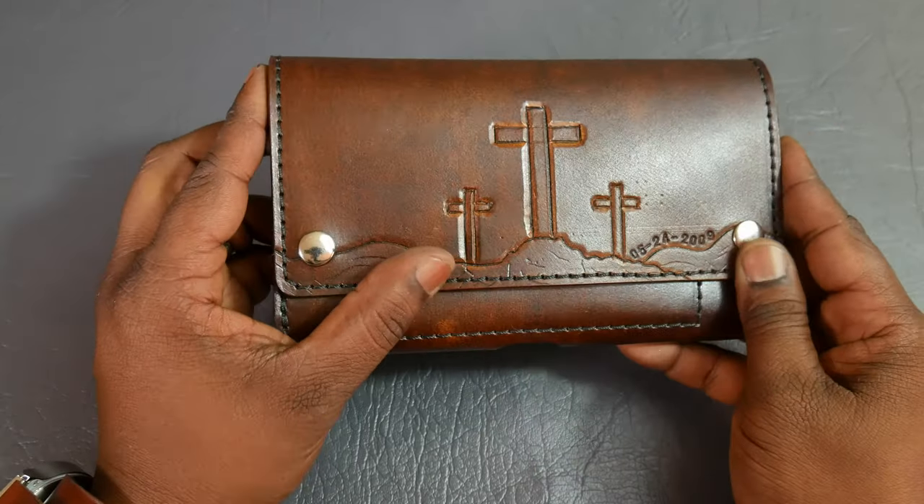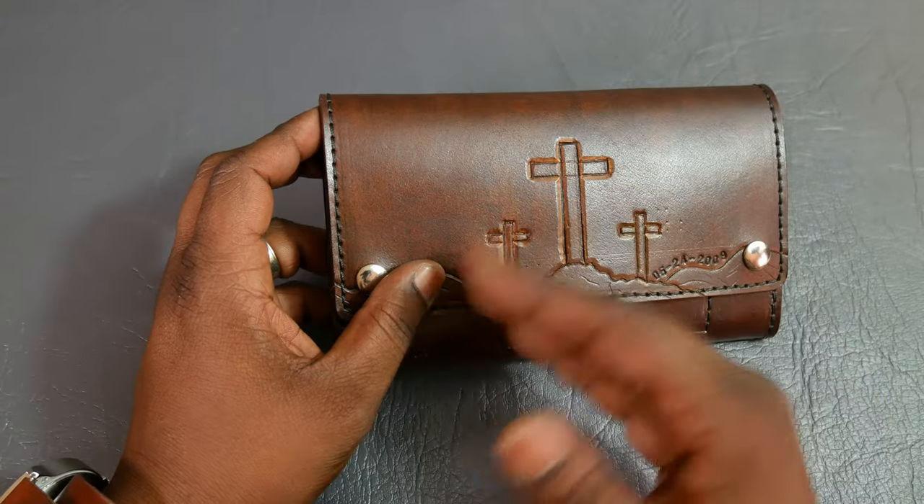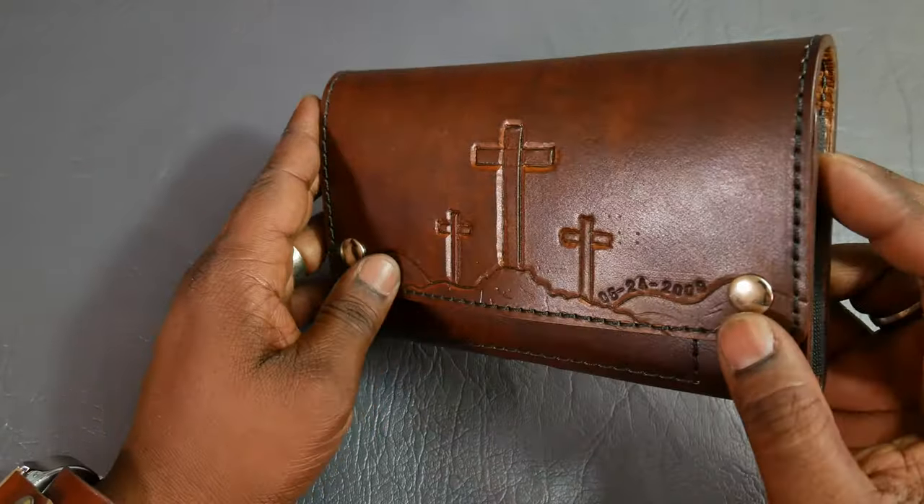Now, if you have a logo or something, I can of course stamp that. I can get a custom stamp made for you, and I can always do that also. But I do hand-tool and hand-carve a lot of these designs, depending on what it is.